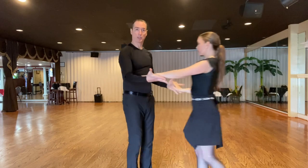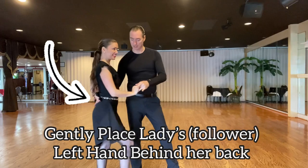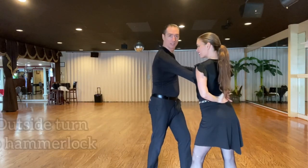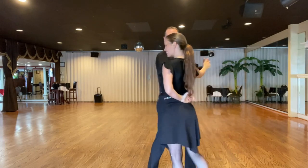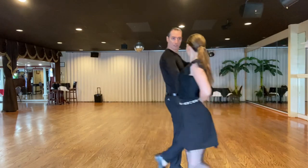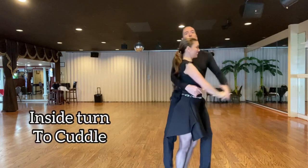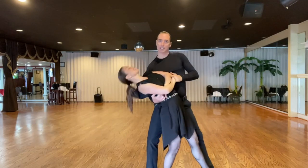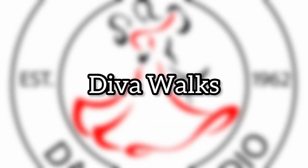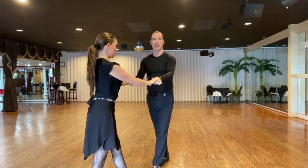A hammer lock. So we're going to fill the hand, bring the girl in with the hand behind her back. Bring the girl all the way into the cuddle.